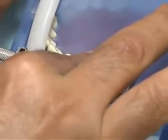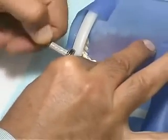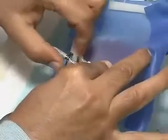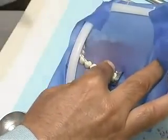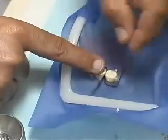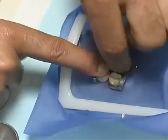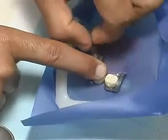Holding the band in place with your finger, unscrew the matrix retainer and remove it from the band. Carefully remove the band from the tooth except at the proximal surface that is being restored. Fold the band back away from the tooth at this area.